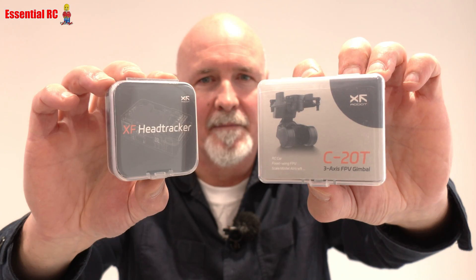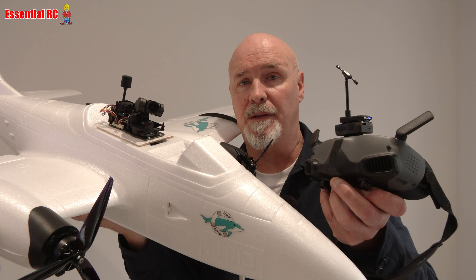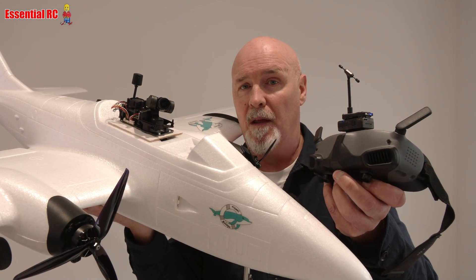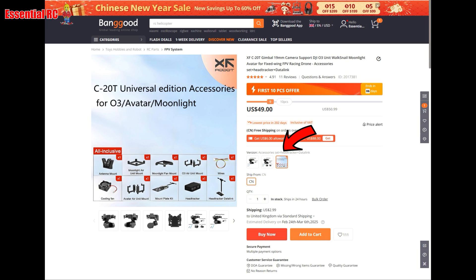This is made by XF Robot and available from my friends at banggood.com. This video covers how to get these products, how to assemble them, how to configure them, and how to operate them. When you order, make sure you get the right versions — I'm covering the DJI O3 version here, so select that specific version. Add it to the cart and then also order the accessory pack, which covers both gimbal versions and contains the head tracker, mount plate kit, fan, and all the wires you need.